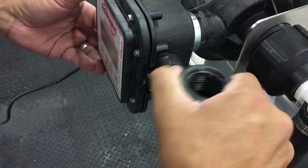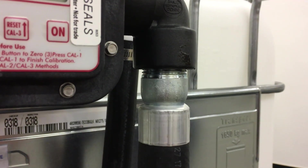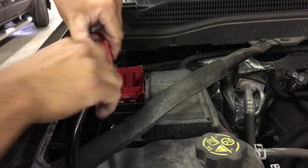Next, thread the 90-degree elbow to the discharge port. Follow this by threading the hose into the elbow, then threading on the nozzle. Hook the clips to the power source, and physical assembly is complete.